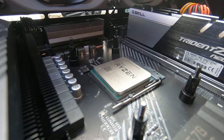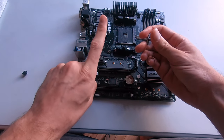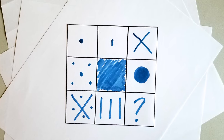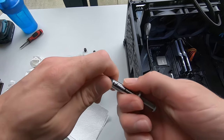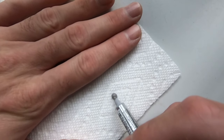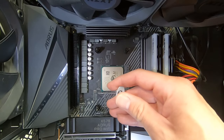Take your thermal compound of choice. In this case I have Arctic Silver 5. This is a conductive paste — you don't want to get this on your components. You have to be really careful; it can actually short them out, so please do take care. There are different methods of application but today we're going to be using the classic dot or pea method. If you've never applied compound before, don't be afraid to have a test run on some paper towel. Now apply a small amount to the middle of the CPU — about the size of one of the capacitors surrounding the CPU.